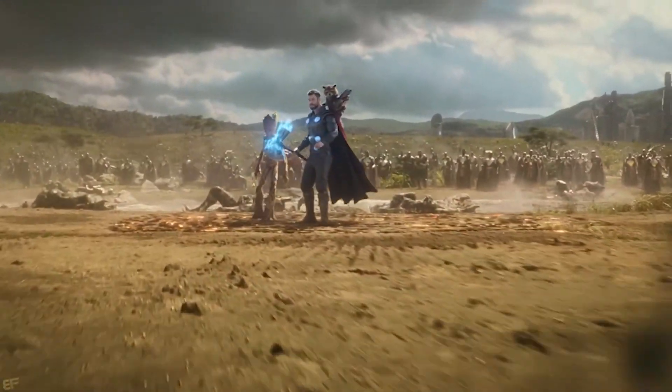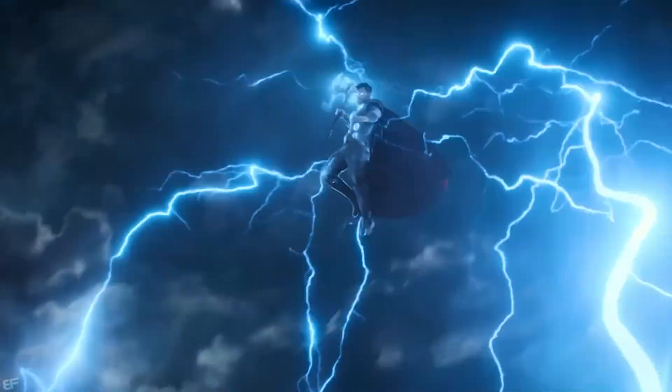Hey everybody, welcome back to Building Up! My name is Tyler and today I'll be making Thor and Thanos from Avengers Infinity War out of Lego. That scene when Thor shows up for the final battle might just be my favorite from the MCU, so I was really excited to make these ones. With that said, let's just get right into it.